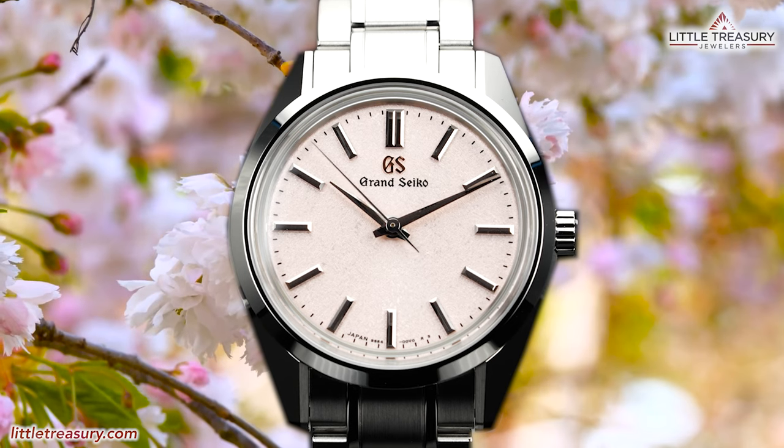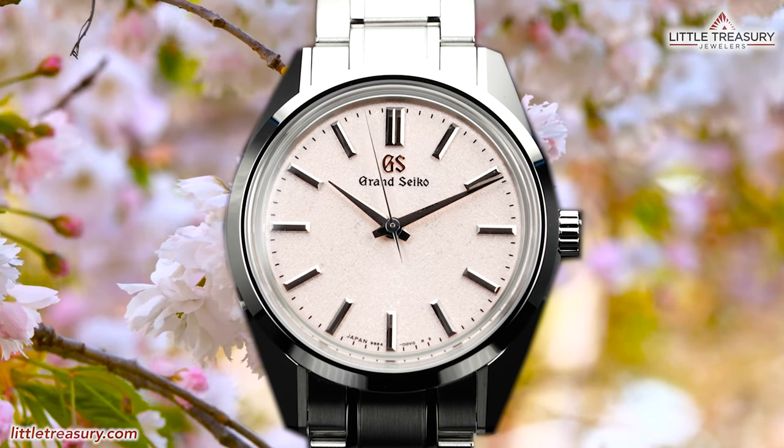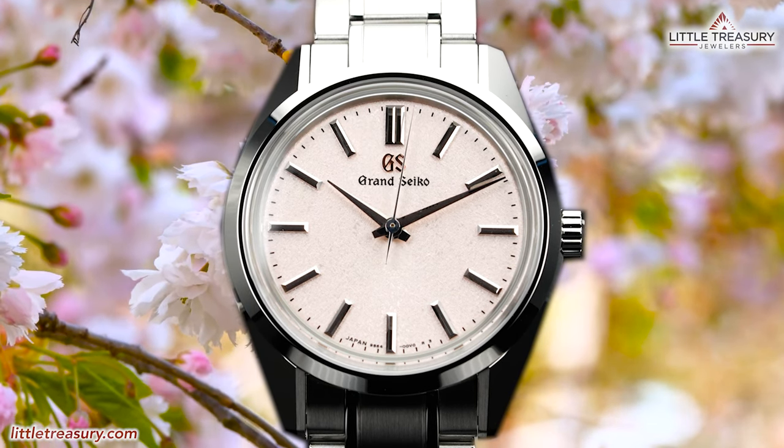The question today will be: do you think this piece will be a better option for you than the SBGA413? Or is this just something for a smaller wrist guy? Let's find out.